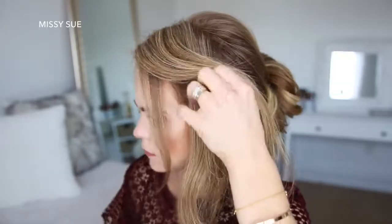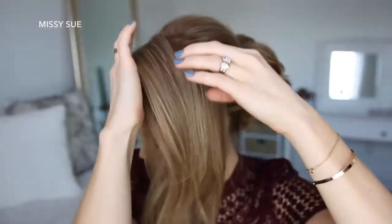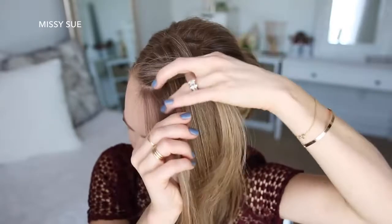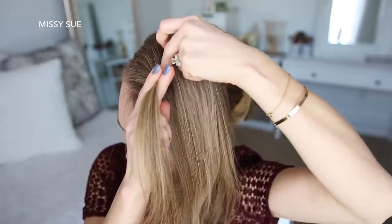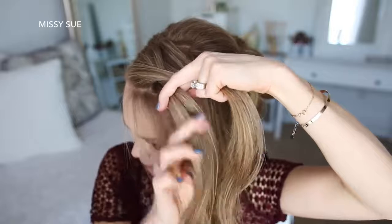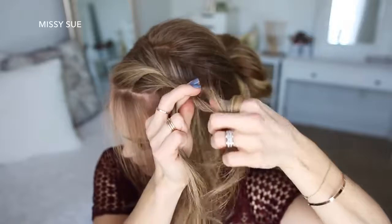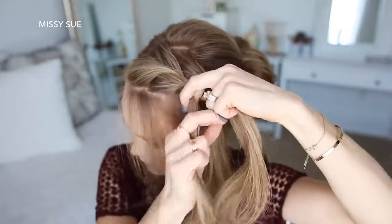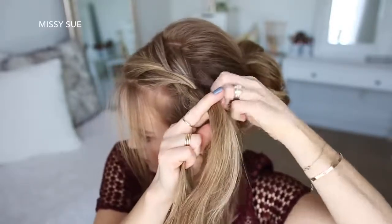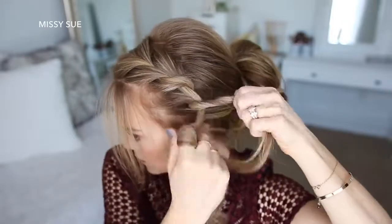Now I'm going to let down the hair that was clipped away at the beginning and divide out a small section near the part. I'll divide this section into two pieces for the twist braid, starting by crossing the left strand over the right strand. Then I'm going to add a new section of hair into both sides and cross the left strand over the right strand again, repeating those steps — adding new sections into each side, slightly twisting each section towards my face, and crossing the left strand over the right strand, continuing the braid down the left side of my head until all the hair is brought in, then continuing the twist down to the ends.